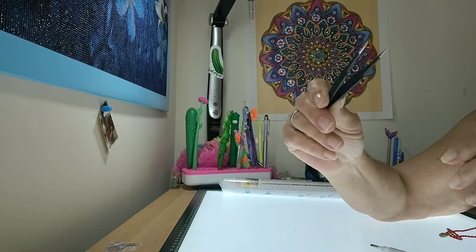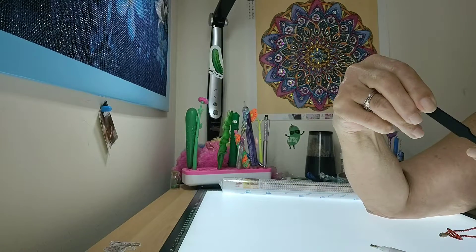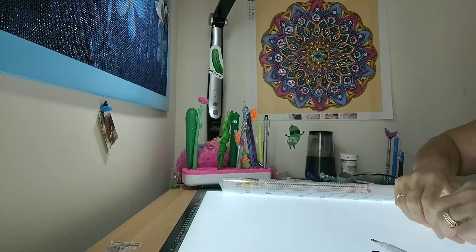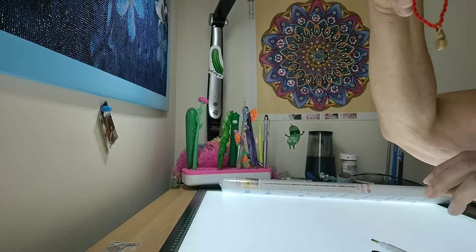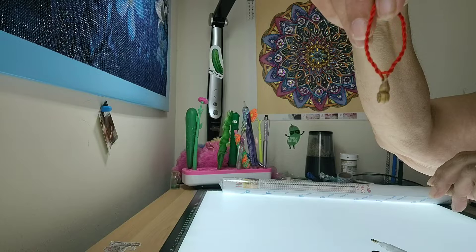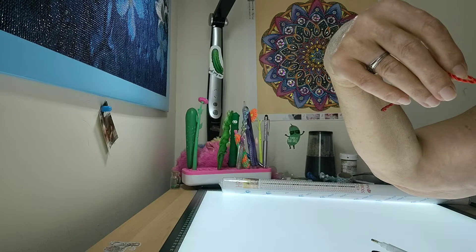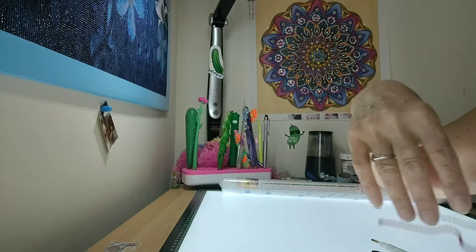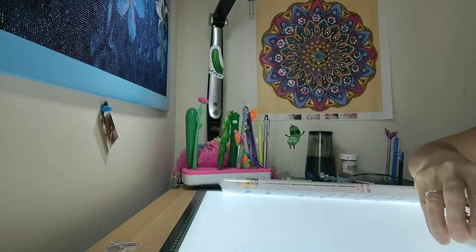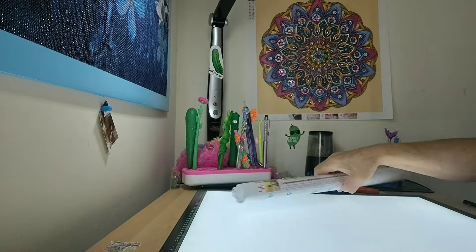We got a good pair of tweezers and you get a little gift — it's cute. Don't ask me what it is, it's probably a Chinese good luck charm, which I could use some luck, so that's okay with me. So let's get into this canvas.